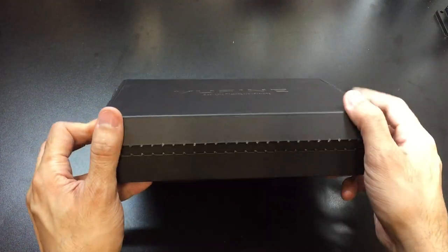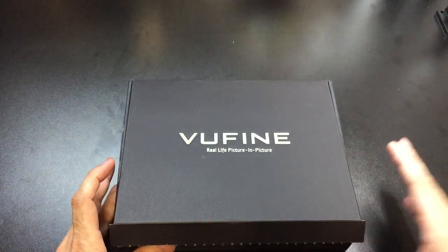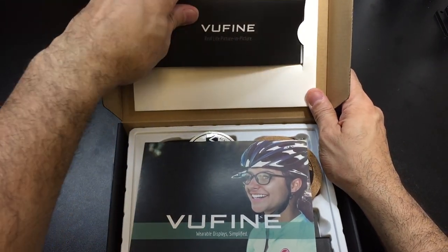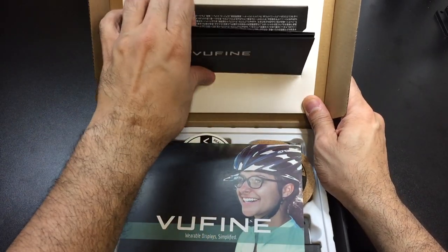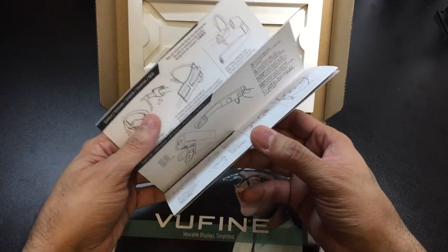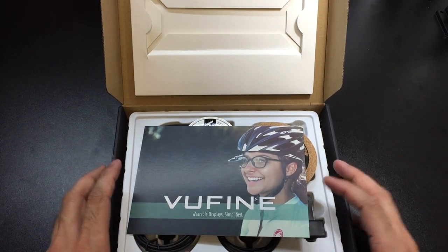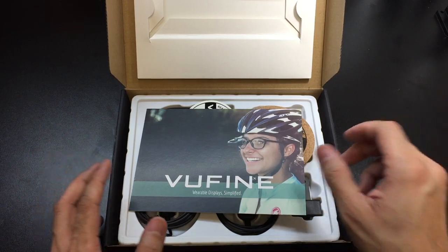Basically it comes in this box here. You do have a tearaway tab which I have already done in order to get into the box. As you open it up, you have on the very top right here a little booklet, and basically this is your user guide. It gives you all the steps to charging it, all the different pieces, setting it up and things like that. So that's very useful. It's very easy to navigate through. It gives you all the information that you need and it doesn't bore you with a lot of different details, which is nice.